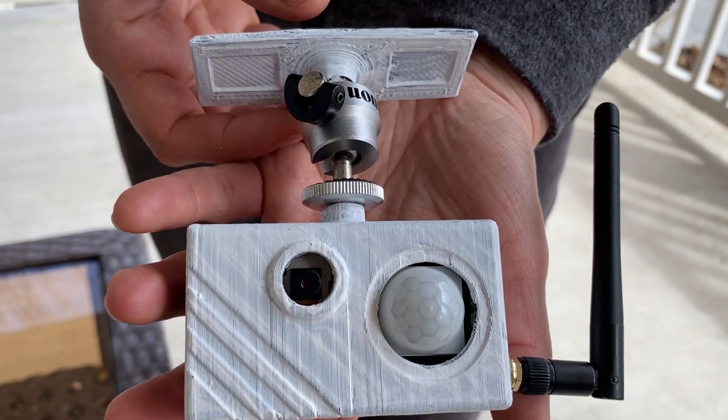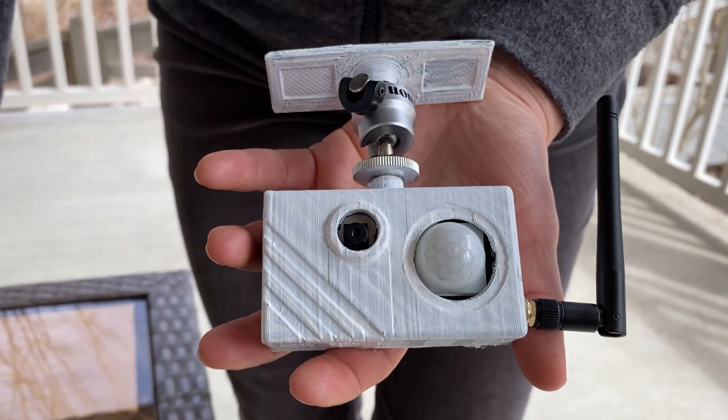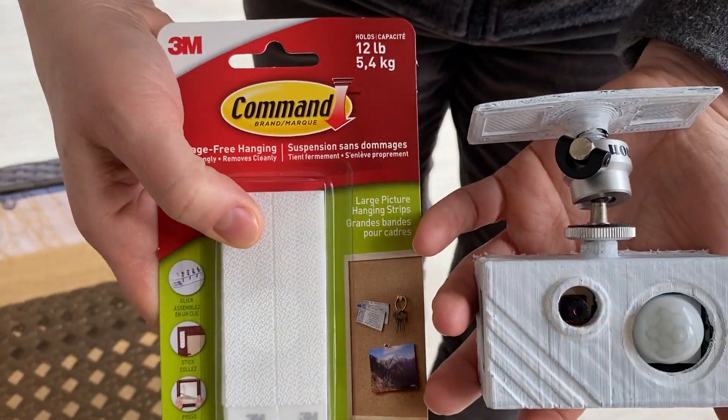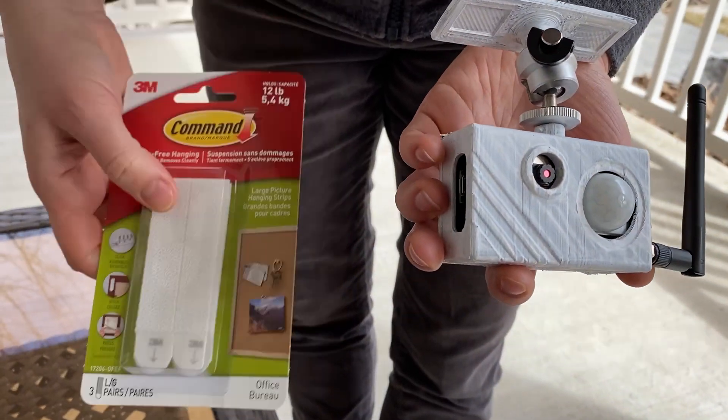This is the final version, painted with acrylic paint. The whole build weighs only 130 grams. I will use picture hanging strips to mount it.